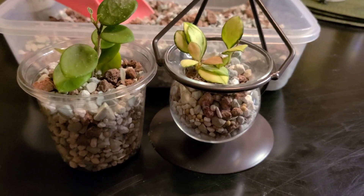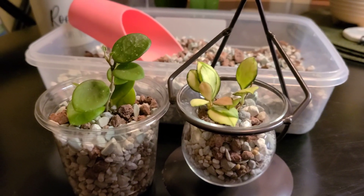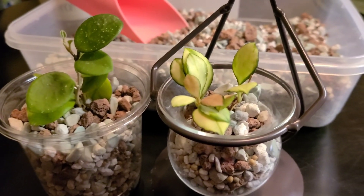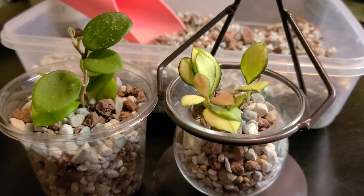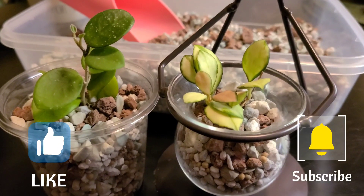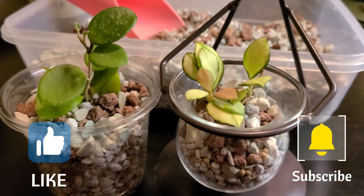So here we go — the end result. We have the Hoya Matilde and Hoya Huskyliana Variegata all potted up. So hopefully they will survive and I will keep you posted. Thanks for watching and please like, comment, and subscribe. I need subscribers.